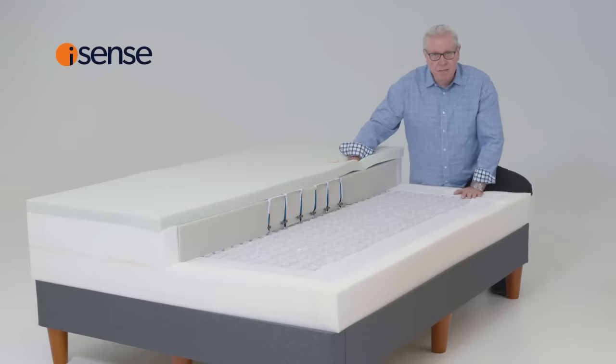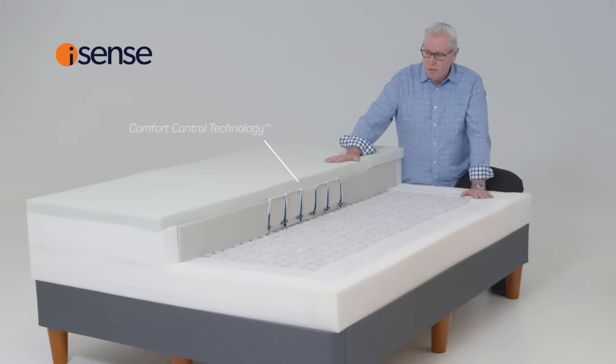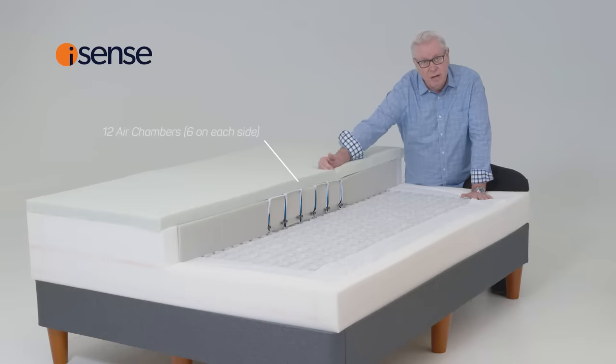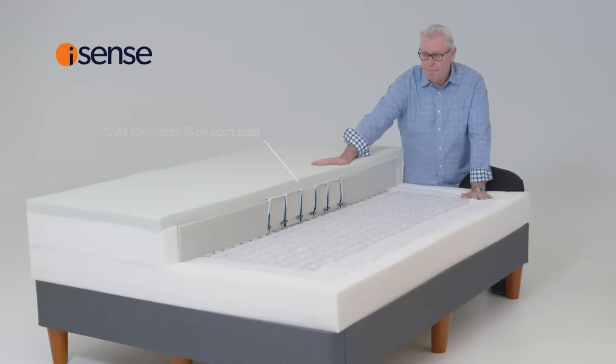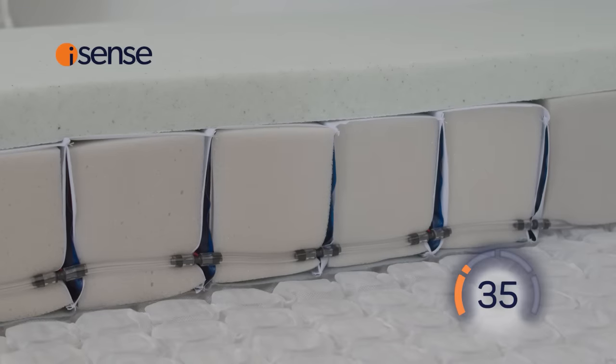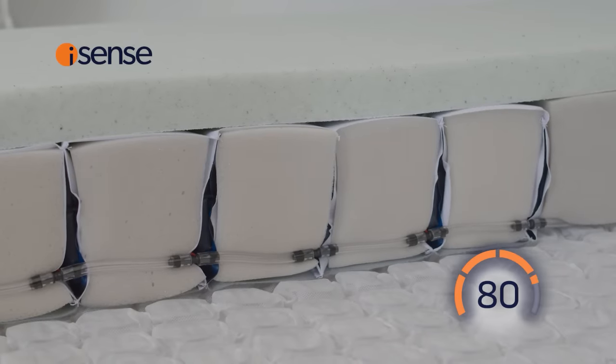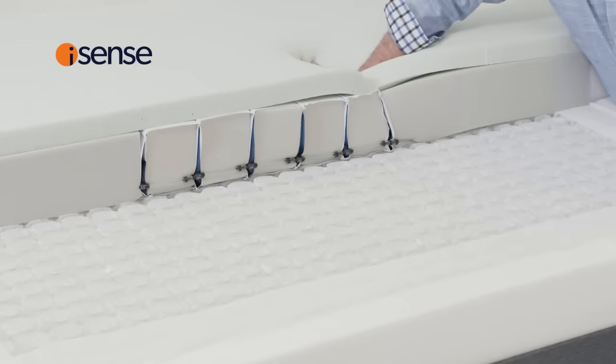The magic of the iSense bed is our comfort control technology. Located in the centre third of the mattress, it's designed with six air chambers on either side of the bed. When you add air to the chambers, it actually compresses the foam and firms it. So what you get is a really firm centre third. When you release the air from the chambers, you get a really plush setting.